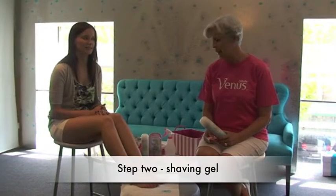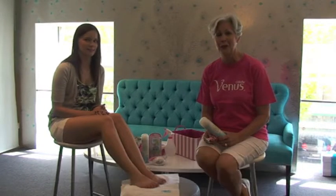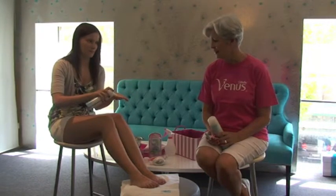This is when you start using your shaving gel, and that's an absolute must for when you shave. Dry shaving is a thing of the past and just should not be done. You don't need much of the shave gel — it does go a long way on the legs, so be very careful when you're opening it up and squeezing it out, just to get that nice cover all over the skin surface.